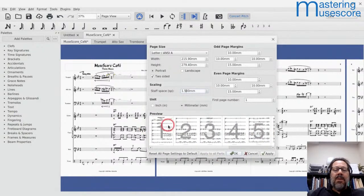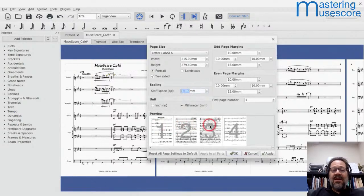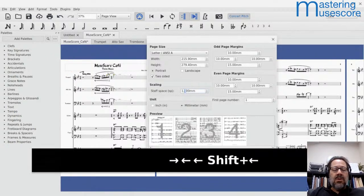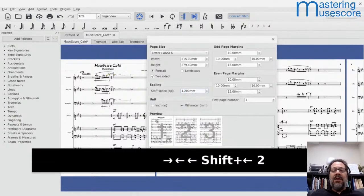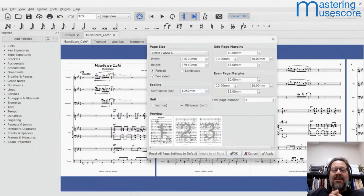Using the down arrow, 1.3 did the job — instantly two systems per page for pages two and three. It didn't manage two on page one because of the title frame taking up extra space. Going down a little more to 1.2 got it, and 1.25 also works. Since I like nice round numbers, I'm going to stop there.